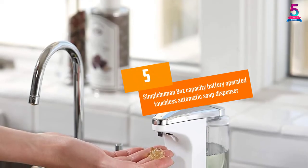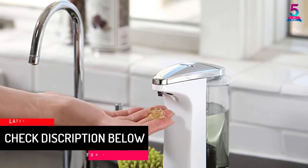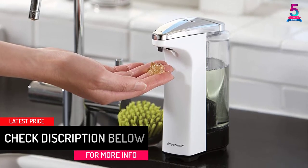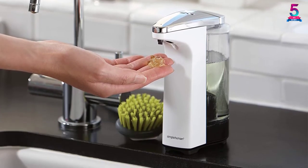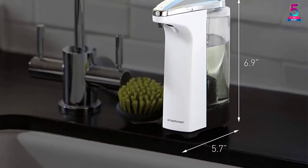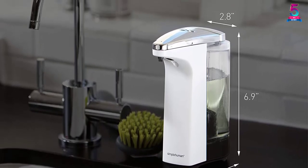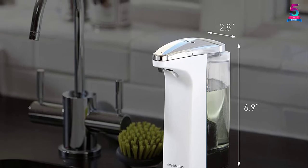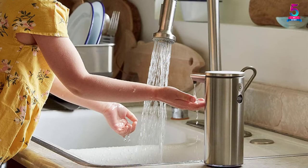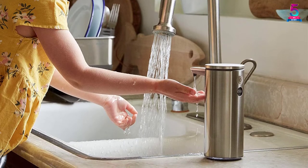Number 5: Simple Human 8 Ounces Capacity Battery Operated Touchless Automatic Soap Dispenser. You no longer have to experience any messy drips while washing your hands with the Simple Human Touchless Automatic Soap Dispenser. It is equipped with a flexible silicone valve that shuts down to create a seal that prevents any dripping. The pump dispenses soap within 0.2 seconds, and the precise trigger zone ensures high-speed and accurate activation for more convenient operations.